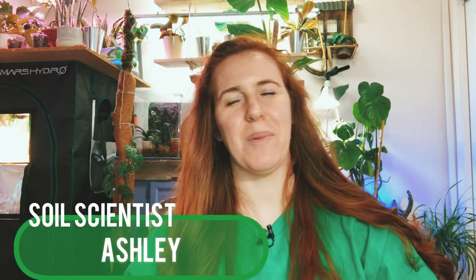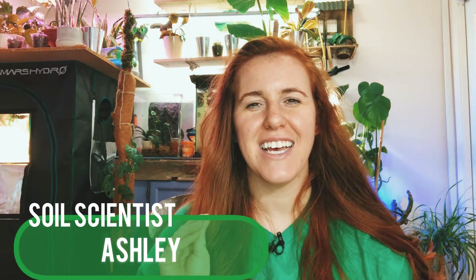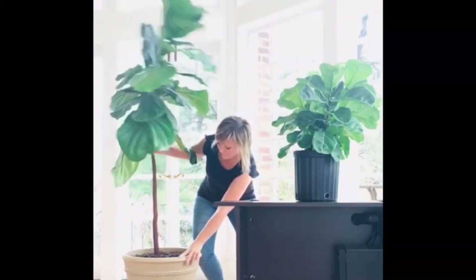Hello plant people, how are you doing? If you're new around here, my name is Ashley and I'm a soil scientist with a plant science minor. On this channel I like to take that science and apply it to all things plants. In today's video we're talking about one of the craziest things I've ever seen on the internet: whether or not you should shake your plants to ensure a stronger stem.